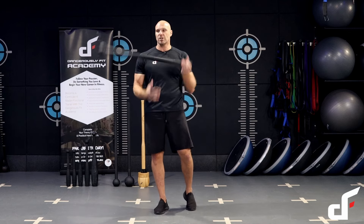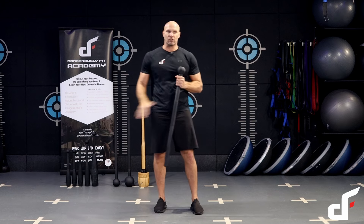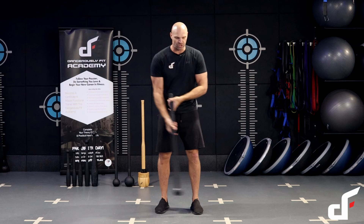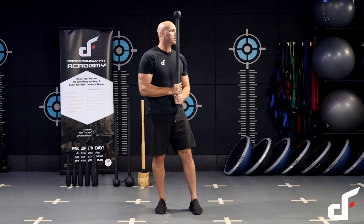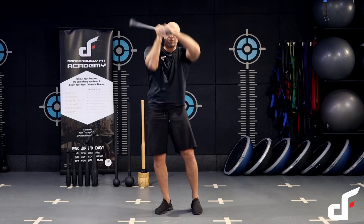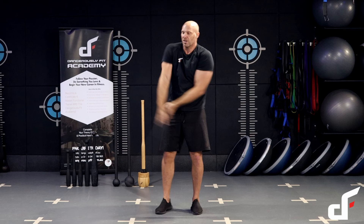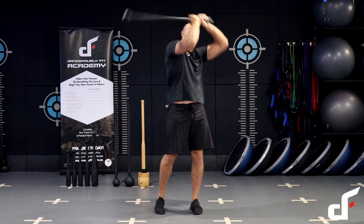The first exercise we're going to do is a two-handed mill. Anytime you're swinging that mace laterally in front of the body, make sure you choke up on the handle — about six inches choking up. We're going to do our two-handed mill, rotating to the opposite side and then casting. If I'm coming to my right-hand side, I want to go over my left shoulder. And if I go the opposite direction, I'm going to cast to my right, coming to my left, going over the right shoulder.